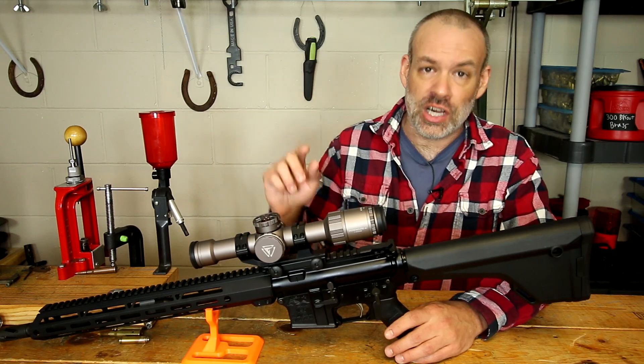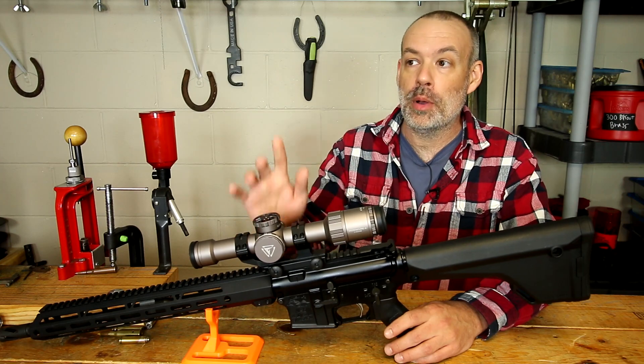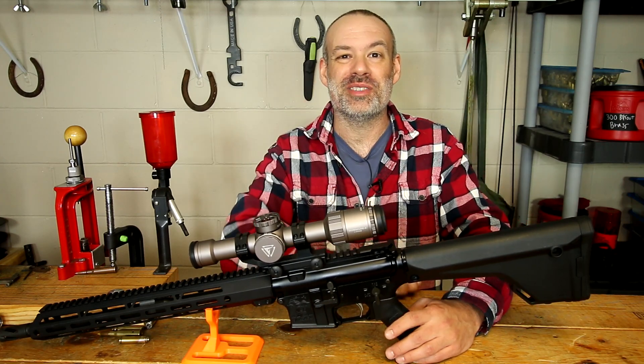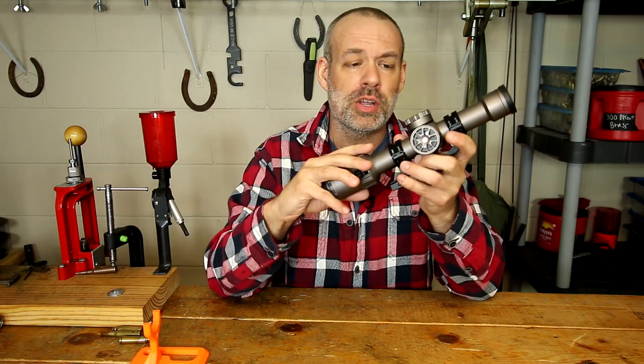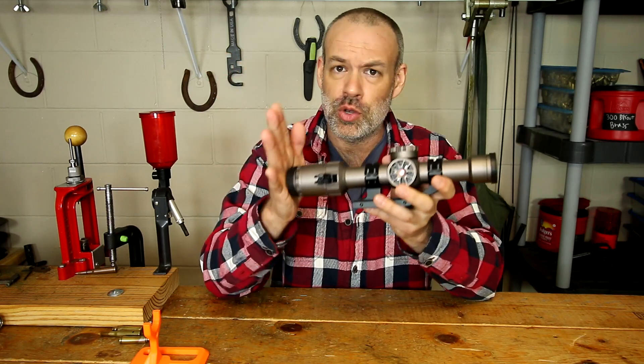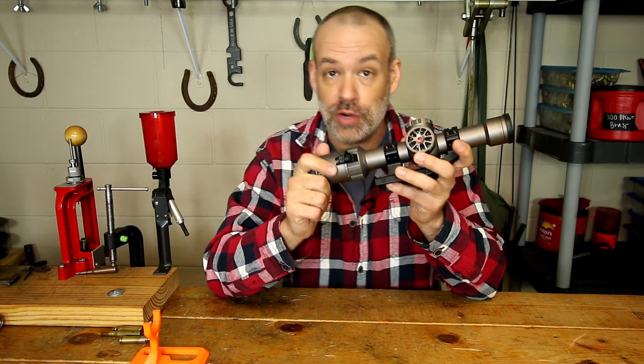This scope ticks a lot of boxes for what people look for in a tactical scope, but are they the right boxes that should be checked? Well let's talk about that. Like all of my reviews I'm going to go over the good and bad of this scope. I do not believe there's such a thing as a perfect product, and this is no different. So let's go over the good first.